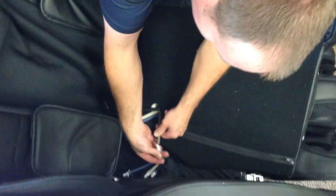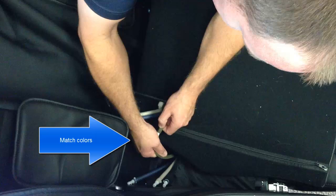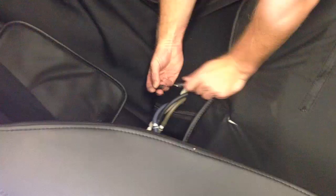The seat has rubber hoses — align them up by color: green to green, tan to tan, black to black, and blue to blue. Just wiggle them in; they won't go all the way in, they'll just slip on about a quarter of an inch.